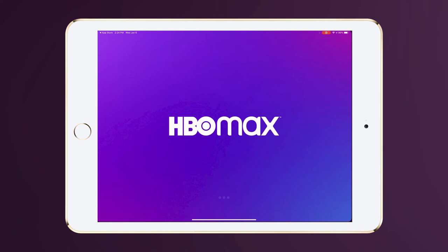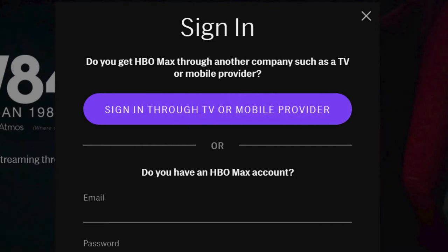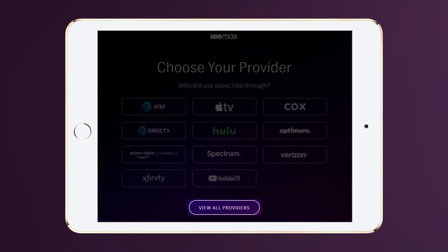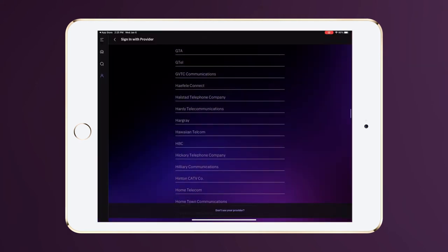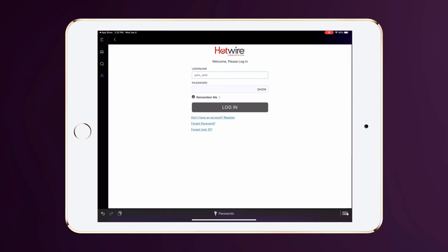On the Sign In screen, select Sign In Through TV or Mobile Provider. You may be automatically prompted to log in with your cellular provider. If this happens, scroll down and select View All Providers. Select Hotwire Communications from the list and enter your My Hotwire account information. You'll know it's correct if you see the Hotwire logo at the top.